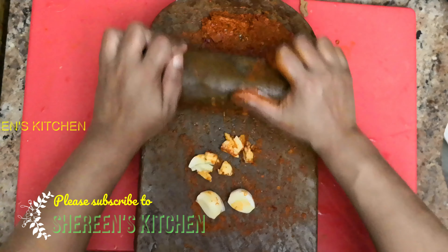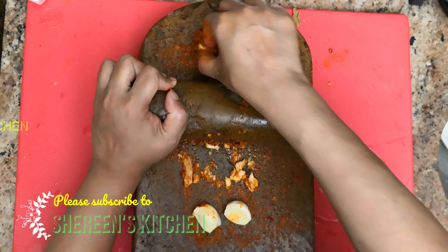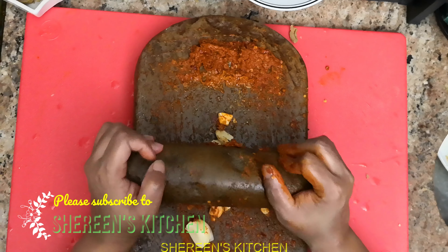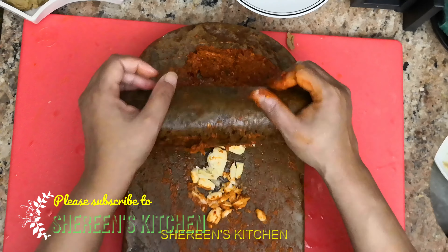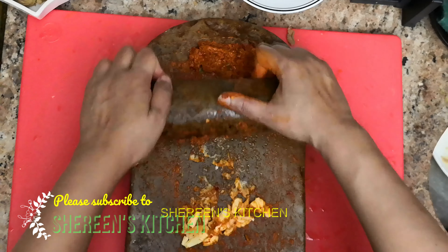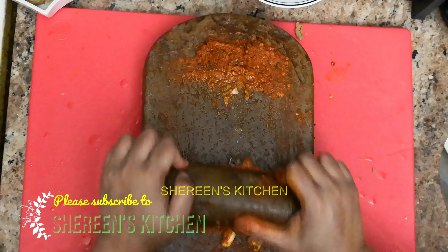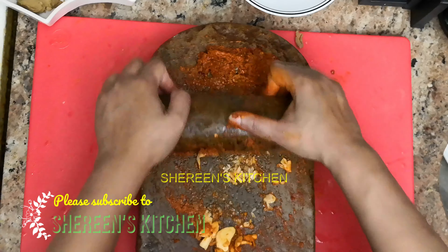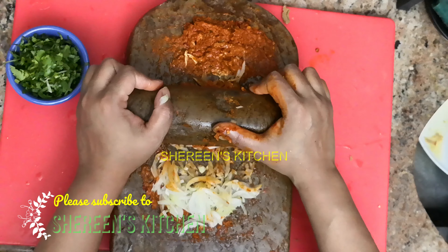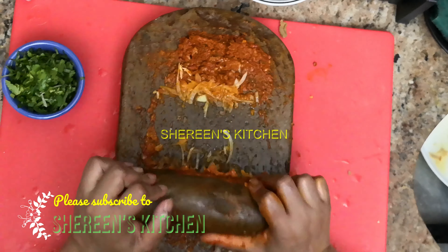I will put it in. I will mix the ingredients together in a little bit.